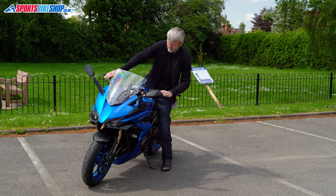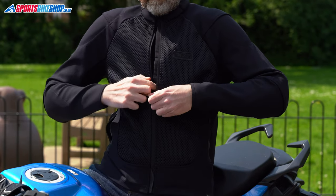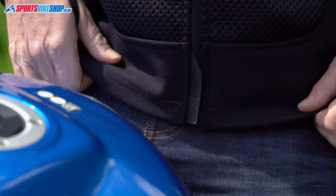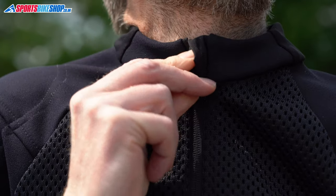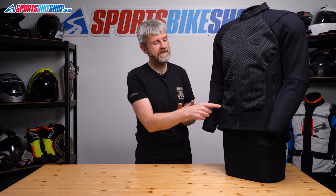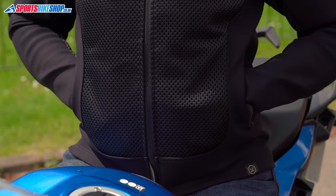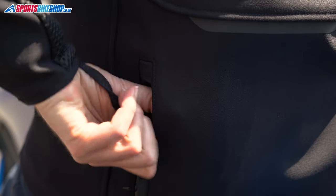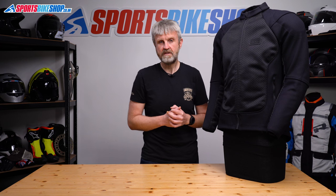The fastener up the middle is a good quality YKK zip and there are a couple of nice touches with that as well. There's a rubber flap at the bottom which makes sure the base of the zip can't scratch your bike tank, and then there's a small piece of fabric at the top which stops the zip puller flapping around in the wind. You get three external pockets: two at the waist and one at the lower back. Like the main fastener, the zip vents on the pockets all have rubber-like protection for the base of the zip and a fabric section at the top to stop the puller flapping around in the breeze.